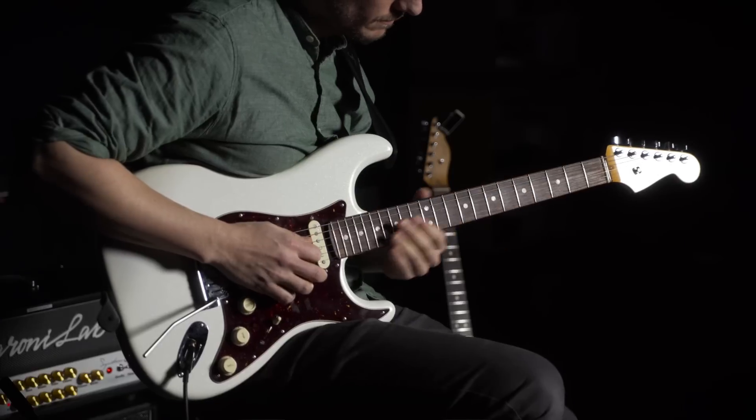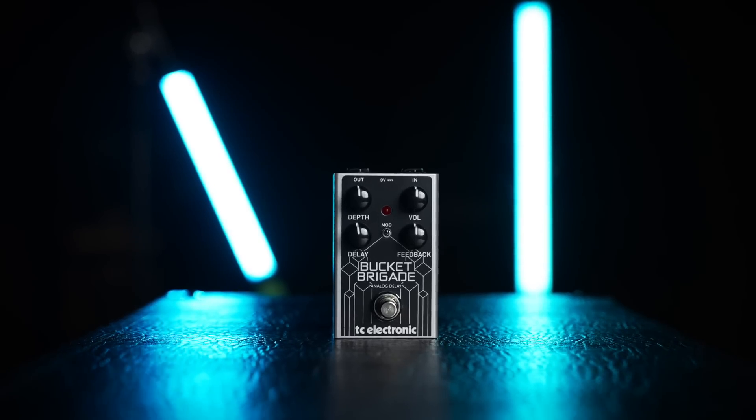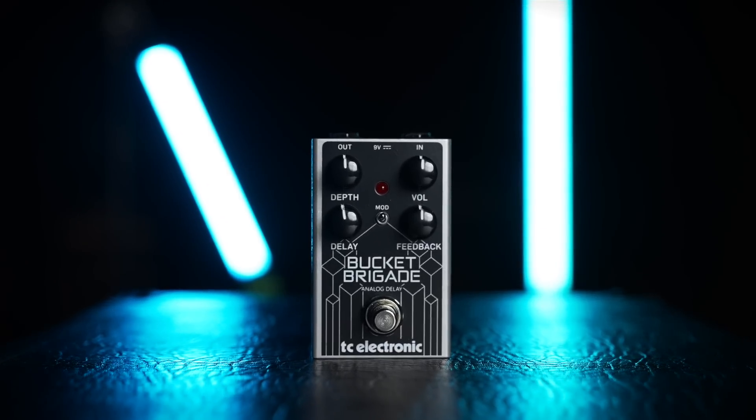After a huge influx of requests and feedback from our customers, we thought it's about time that we add a new addition to our ultra-compact range of affordable pedals. TC Electronic are pleased to announce the release of Bucket Brigade Analog Delay.